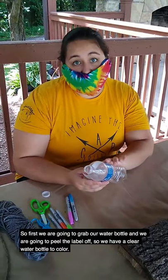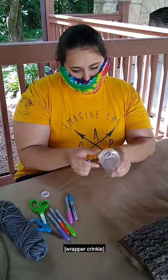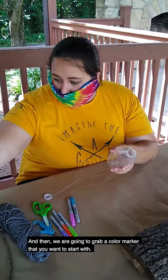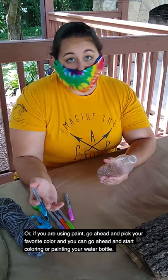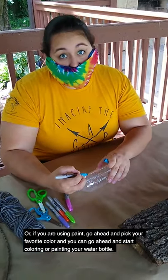First, we're gonna grab our water bottle and peel the label off so that we have a clear water bottle to color. Once you take your wrapper off, go ahead and throw it in the trash can or the recycling bin. Then we're gonna grab a colored marker that you want to start with, or if you're using paint, go ahead and pick your favorite color, and you can start coloring or painting your water bottle.